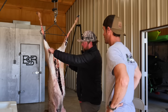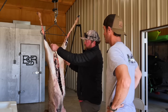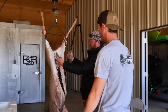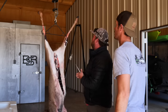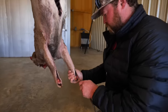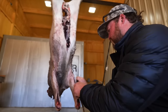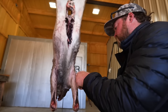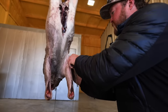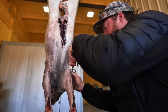You can see the hair is going this way - it's still got to come across it some, but you come up there and then just peel down. The sharpest knife is going to be a very big key to doing a clean job.